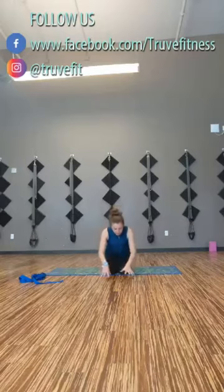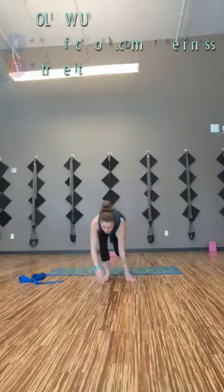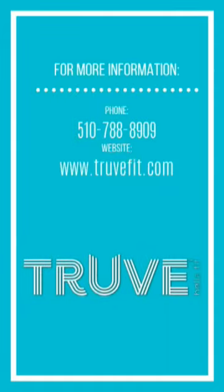The light in me honors the light in you. Namaste. Hope you have a good rest of your day.